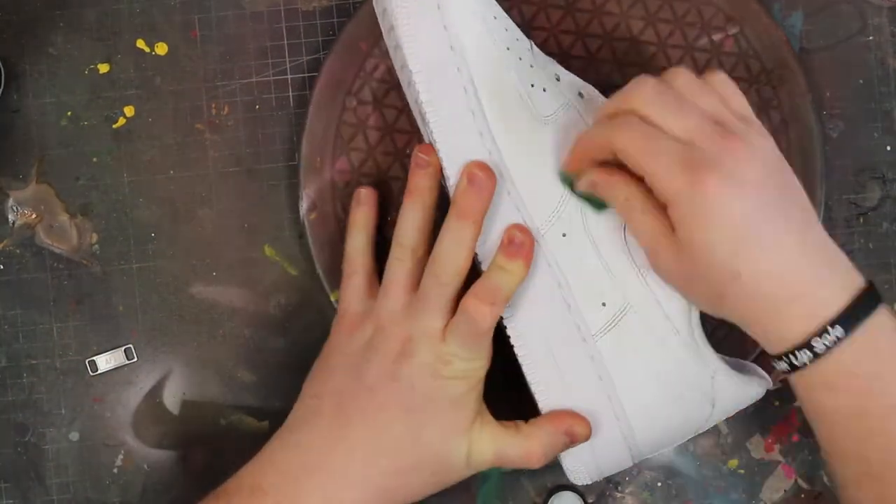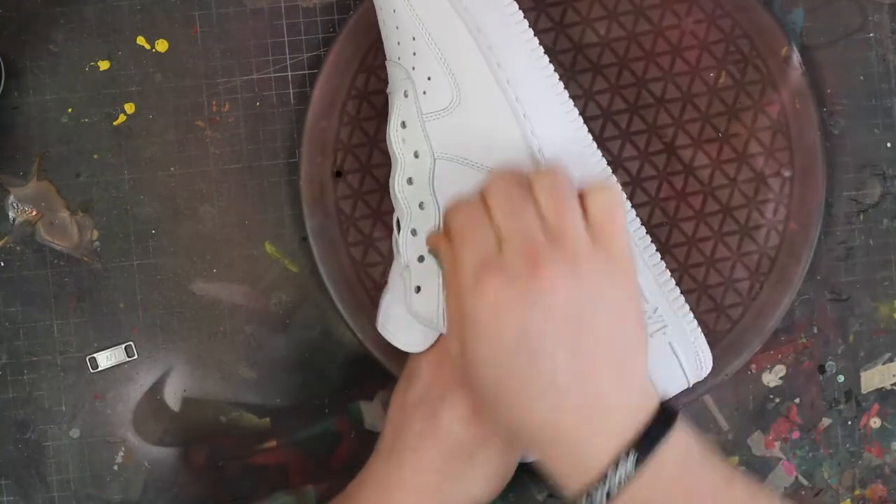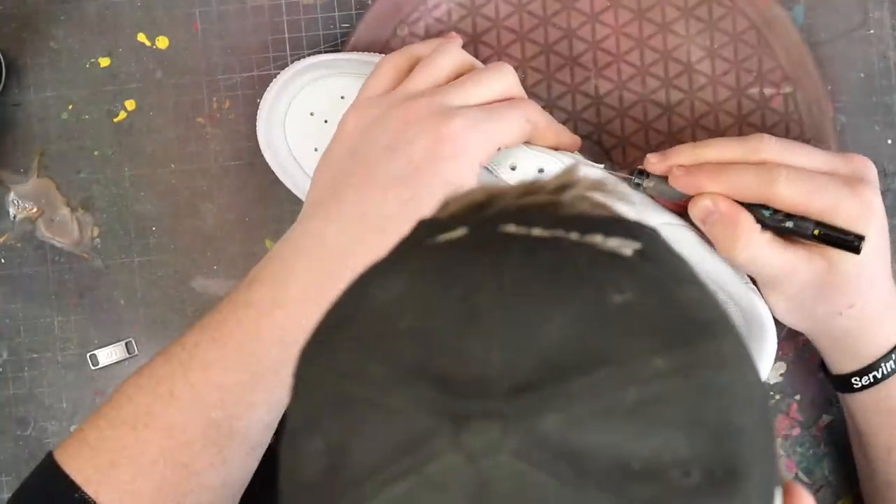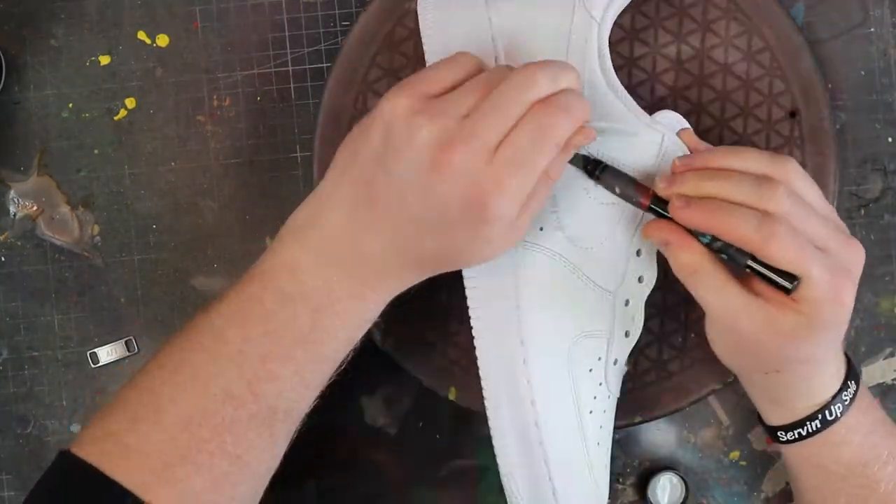First things first, we're going to be prepping the shoes. That is the most important step that you cannot miss. Prepping the shoes will help the paint bond, and also it'll keep your shoes durable.